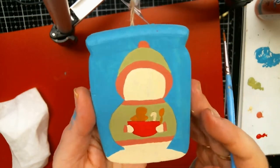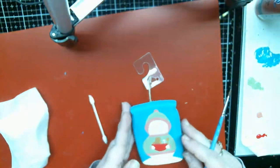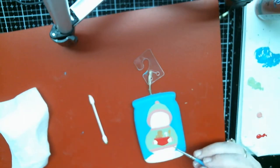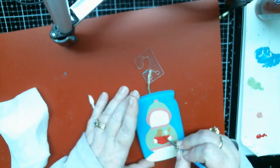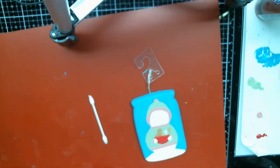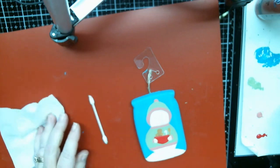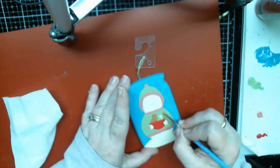I really wish this camera would do justice because when y'all see the picture of it you're gonna be like 'what!' Let's go back over the gingerbread boy and the spoon.